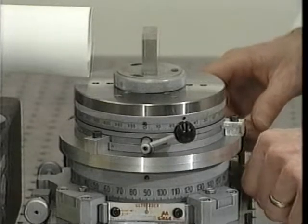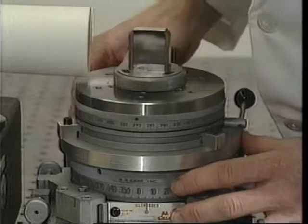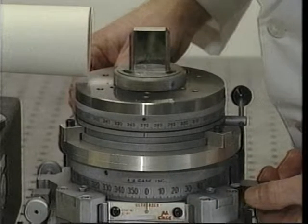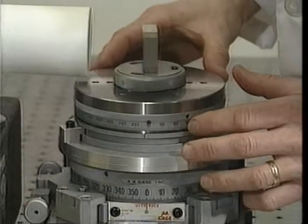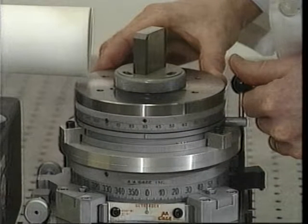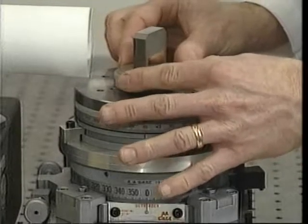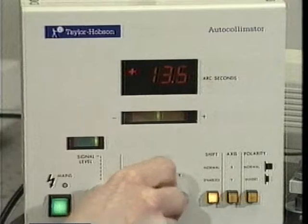To prepare for the second series of measurements, the bottom index is positioned so that its zero graduation is aligned with its indicator. The top index is positioned such that its 30 degree graduation is aligned with the bottom index's indicator. The reflector is then realigned with the optical unit, the signal strength is adjusted, and the display is zeroed.